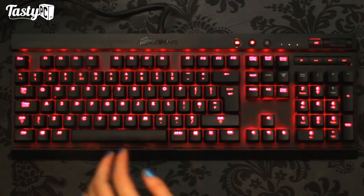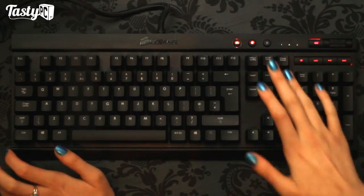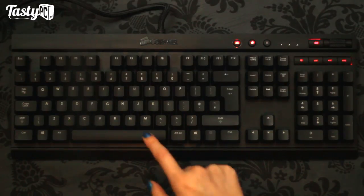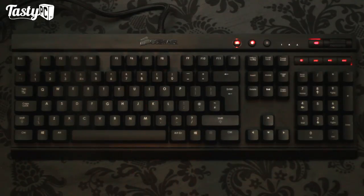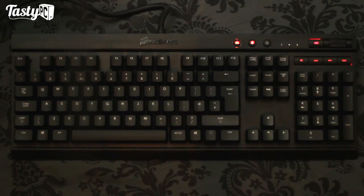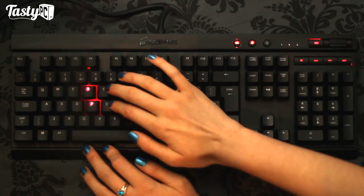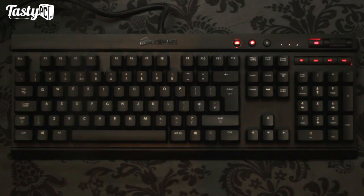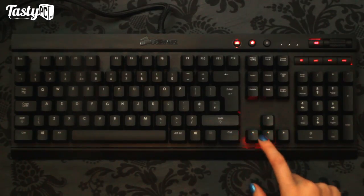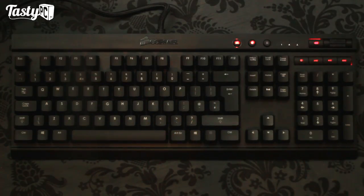One thing I found out that Corsair don't mention anywhere is that if you hold down Ctrl and press that button, you get into a kind of reactive lighting mode. It works similarly to reactive lighting - for example, you could press a couple of keys and all the LEDs would turn off together at the same time, in the order you pressed them. I don't know whether Corsair attempted reactive lighting and just didn't quite nail it, or whether it's completely by accident, but I do find it more interesting than standard lighting.